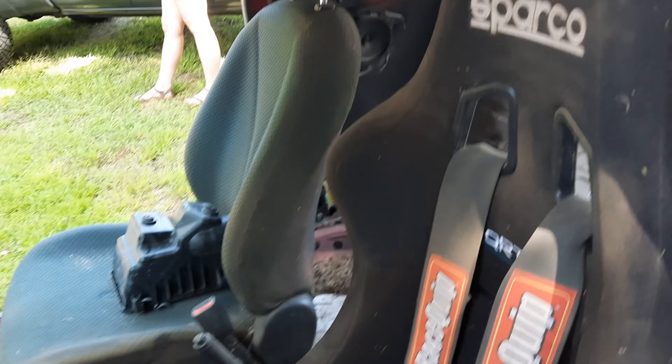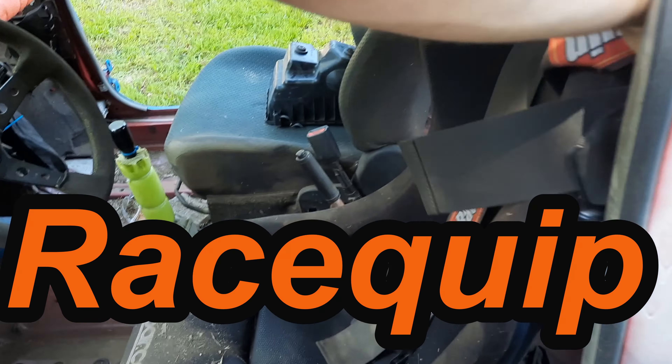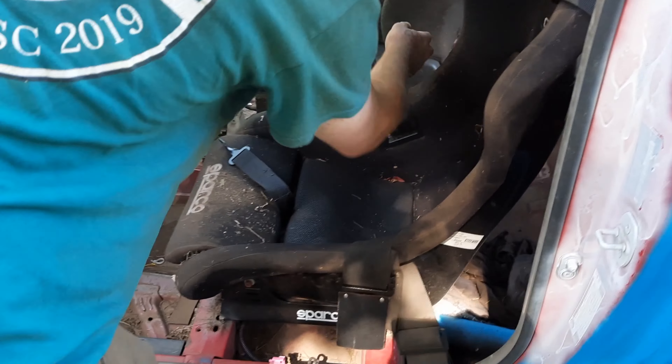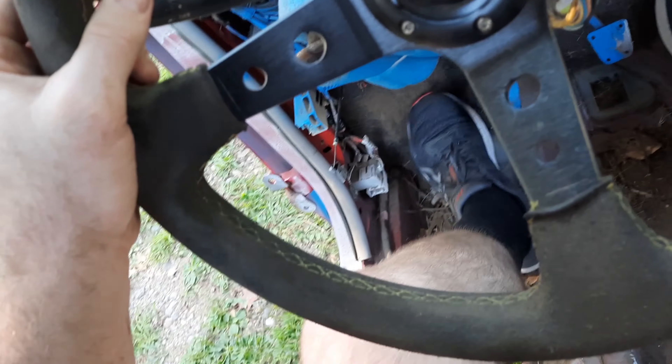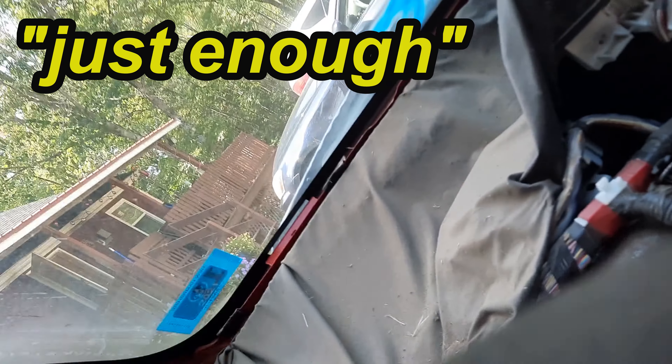It's actually surprisingly comfortable — that's the dad slap of approval. Race Quit, baby. Not sponsored, not yet, but maybe if we show them this they'll be interested. It's comfortable, actually — surprisingly for a bucket seat, it's not bad. The bolsters are just enough to hold you in.